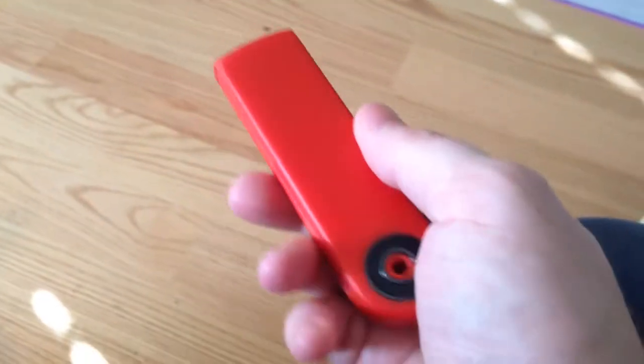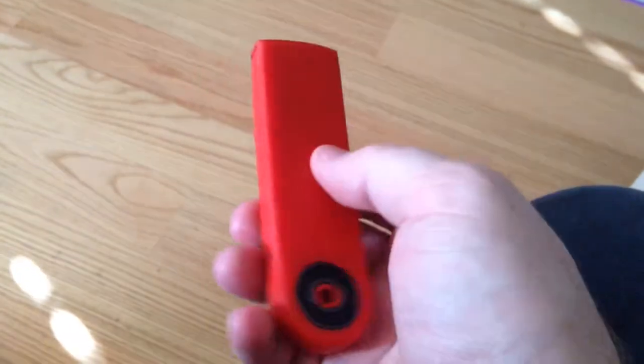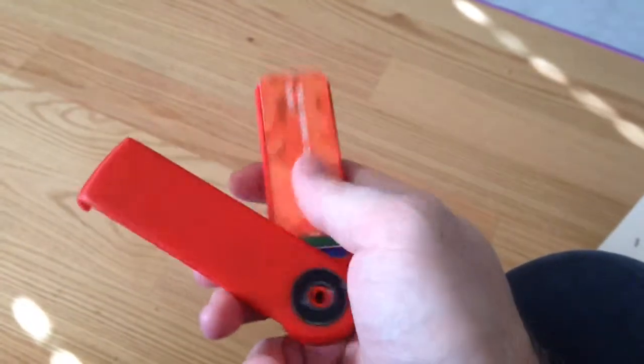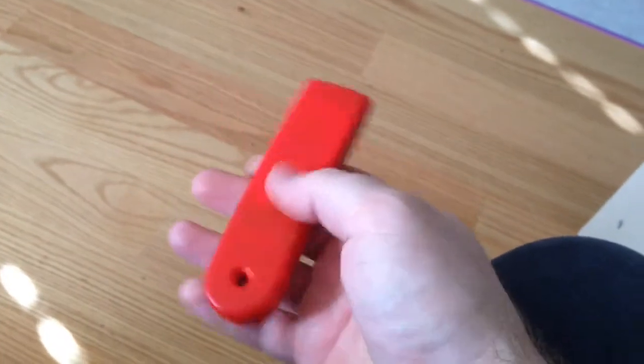Hey, this is Robert here, otherwise known as Darko. Some people wanted a demonstration of how my Moocard holder works, so I figured I would upload a quick video.